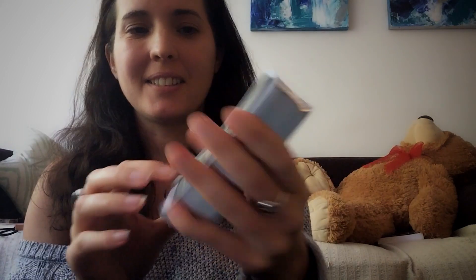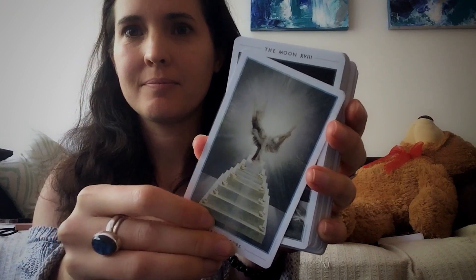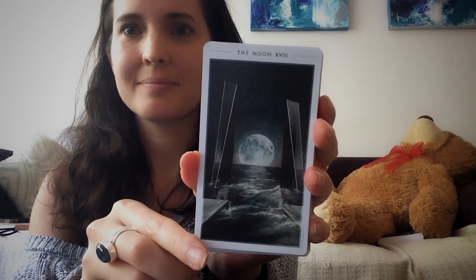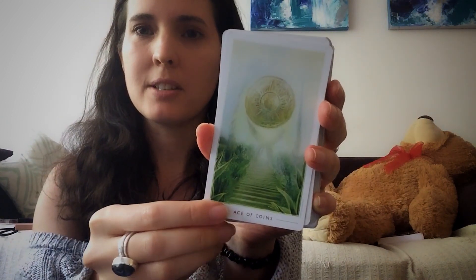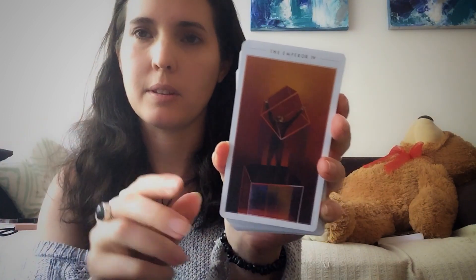Okay, let's start, let's go. I can imagine that these would be quite good to meditate with, for connecting with a certain archetype.